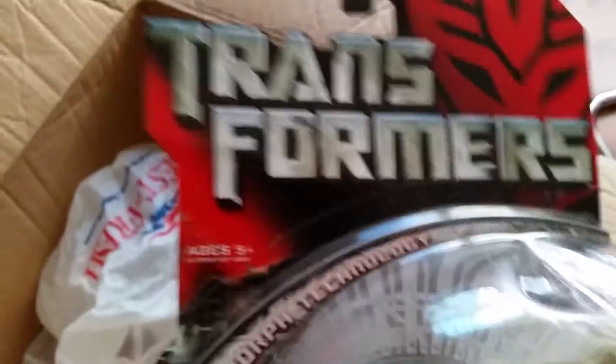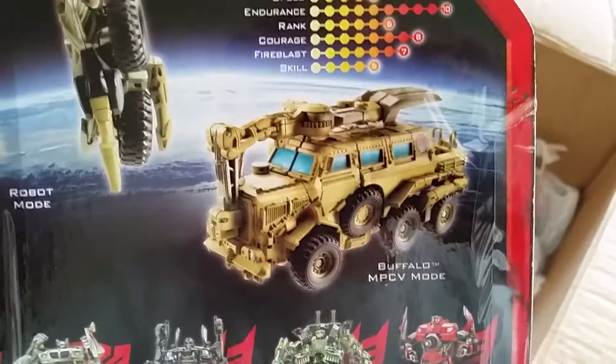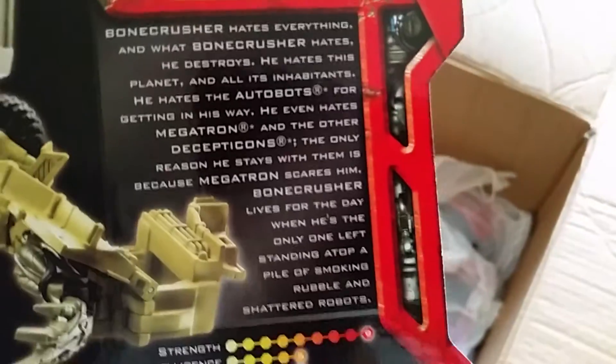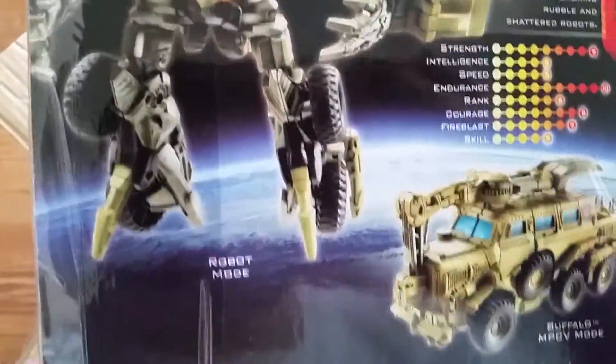Alright, so here we go — Decepticon Bonecrusher. I know I have a loose one of him somewhere too, or a boxed open version. I keep all my stuff in boxes. Automorph technology — that's what these are famous for. I believe the deco is semi-movie accurate. Anyway, there's the figure — there's his bio. Spinning blades. It's a pretty fun figure, not as fun as that Starscream though.